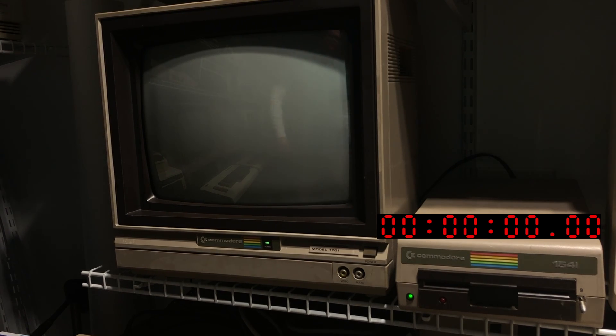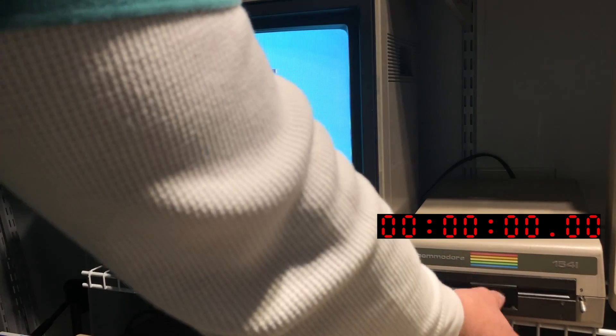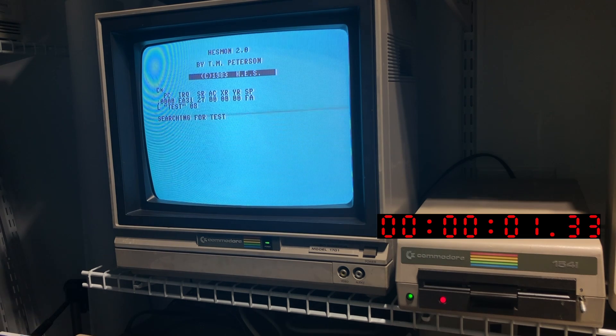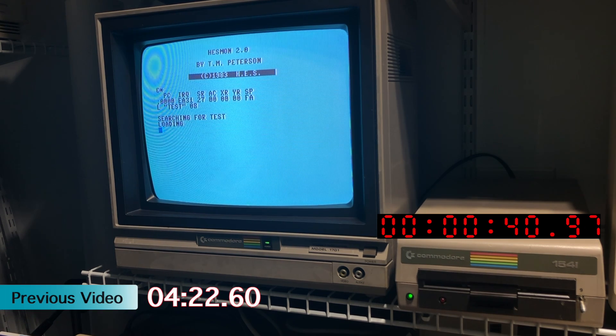The star of the video — Commodore 64 with 1541 disk drive. This time I'm running Hesmon as my machine language monitor, if you're wondering why that's not the familiar C64 boot screen. Right around 41 seconds, compared to 4.5 minutes in the previous video.